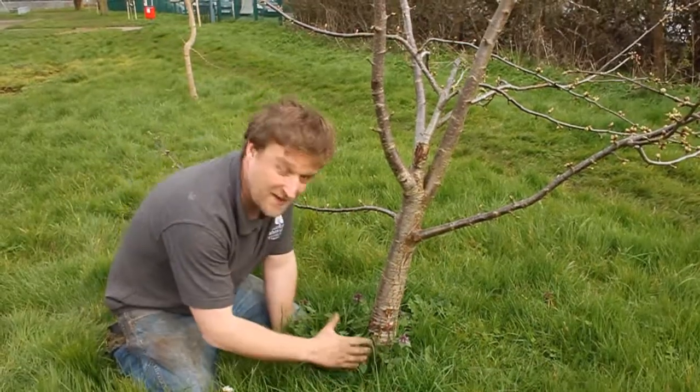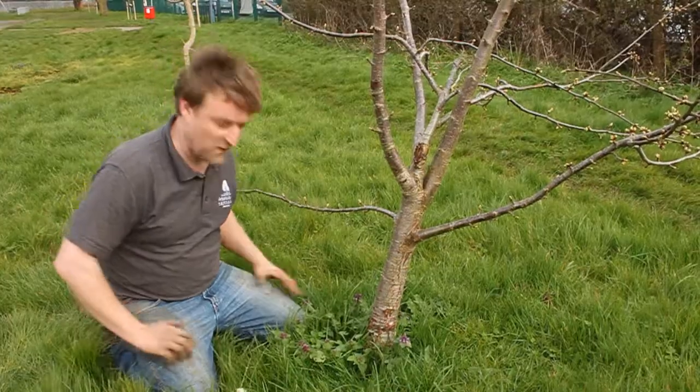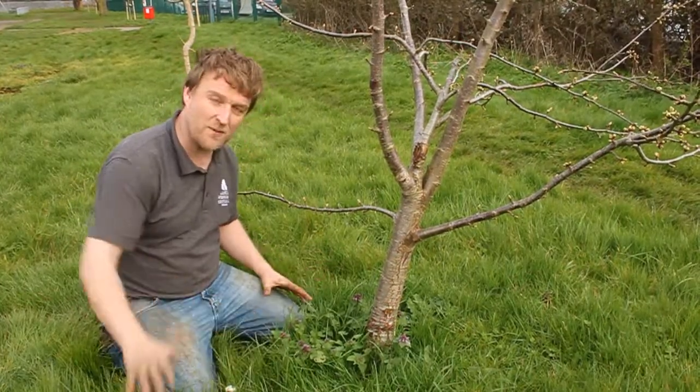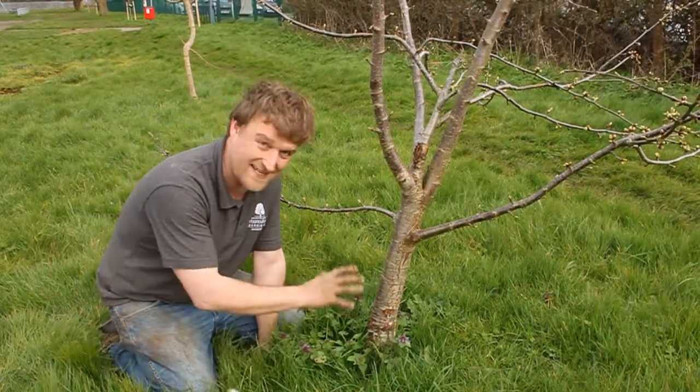Down here at the base of the tree — where we've been planting trees over the last few months — we've been putting big circles of mulch around. That's to make sure that when people come and cut the grass, they're not going too close to the base of the tree, where it's very easy to damage the bark.